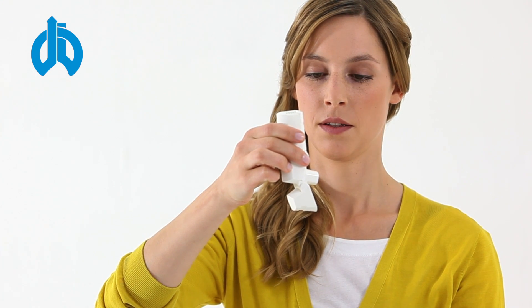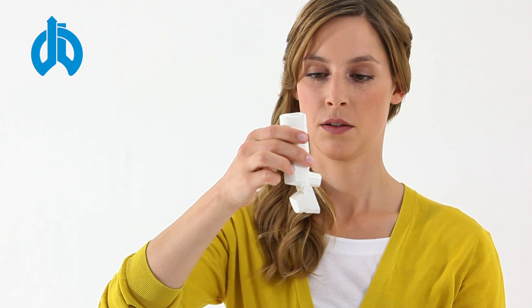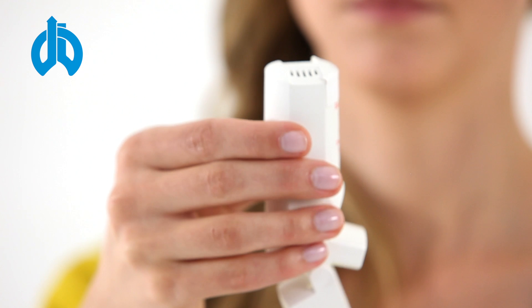Now take the Easy Breathe upright into your hand, ensuring that the mouthpiece is facing downwards and that the air vents at the top are not covered.